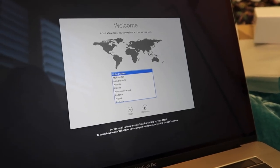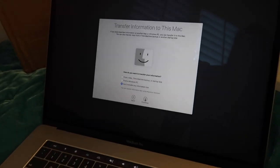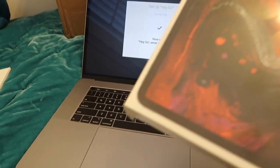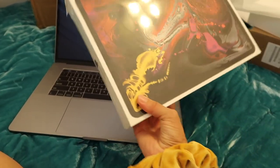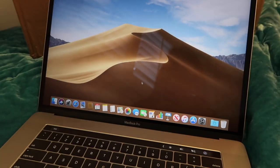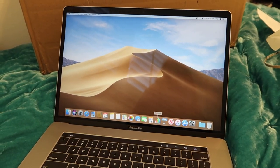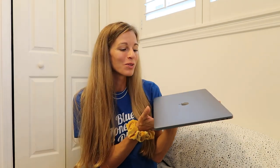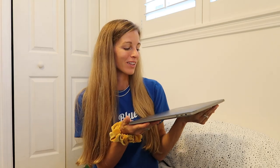Just going to go through some of the setup process here. While I'm setting this up, I was going to point out that Micah got himself a little special treat here as well. I'm so excited for him. And I am in — oh wow, look at that. I can't wait to get this all set up. I just wanted to say a quick thank you to Micah for getting this for me. I absolutely love it.